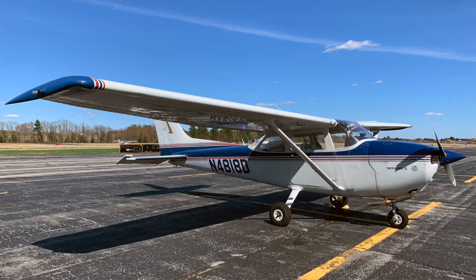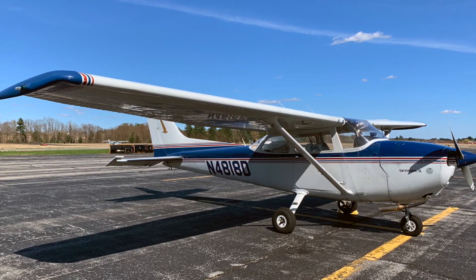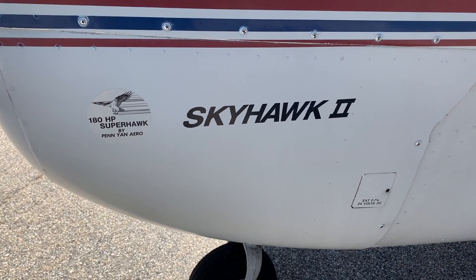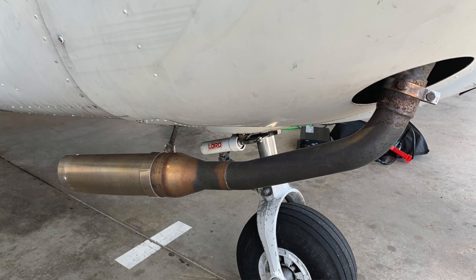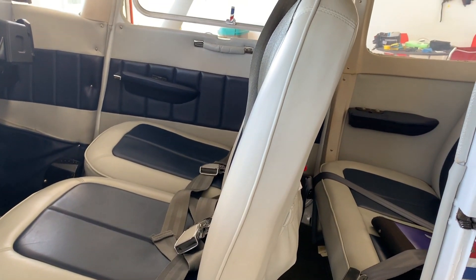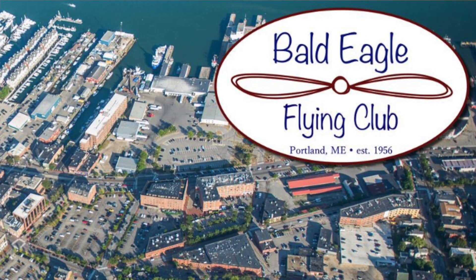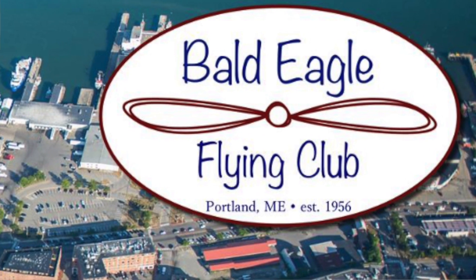I'm Jeff Van West. I've done a bunch of these videos from the other side of the camera, but today I'm here because I'm a member of the Bald Eagle Flying Club of Portland, Maine, in continuous operation since 1956 — and this is one of our airplanes. It is finally flying again in mid-April with a new Dynon Skyview install. We bought this airplane when it was great — it has a 180 horsepower upgrade, a power flow exhaust, a STOL kit, a redone interior, and it flies beautifully with the engine running well.